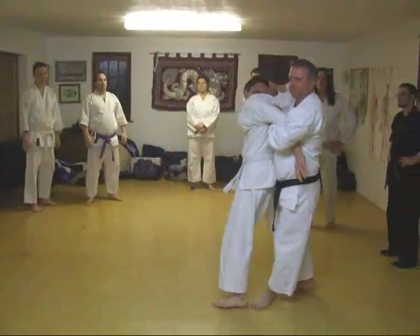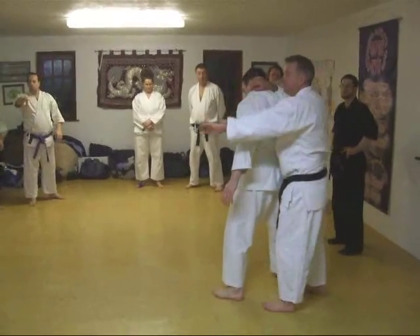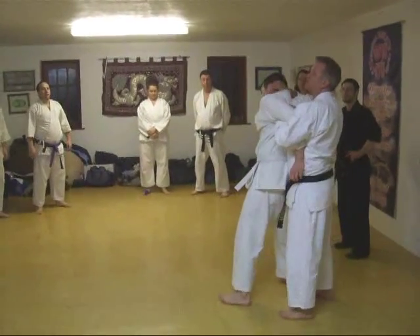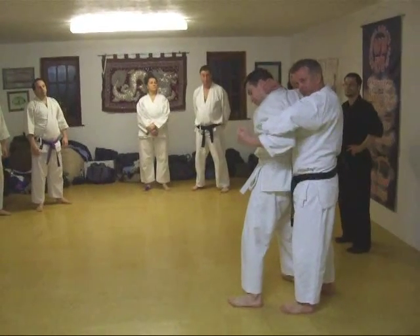Catch him. Hold him up. Try and get this — this is the weak bit. Try and get this gripped up somewhere. This is real strong. You'll prise that back, Cal. Going like that, yeah?